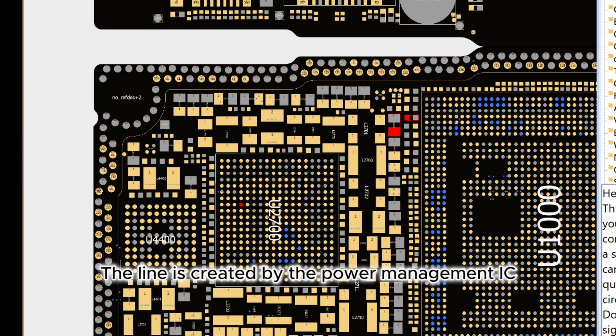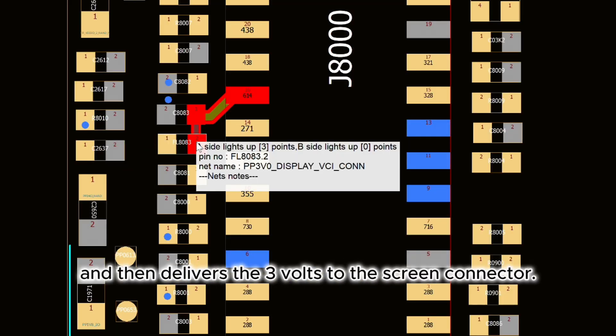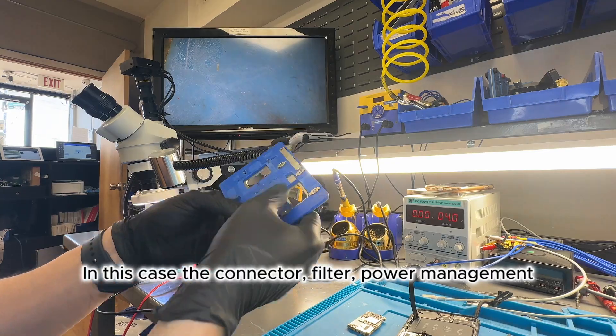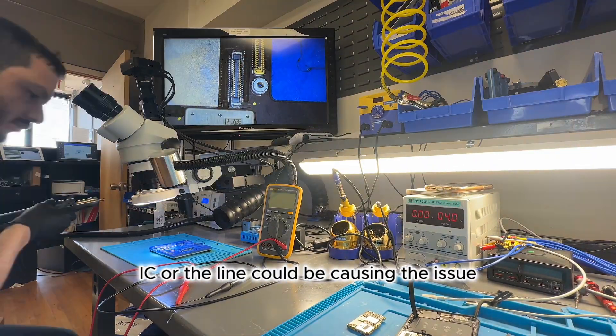The line is created by the power management IC, which sends 3 volts through a filter and then delivers the 3 volts to the screen connector. Since the multimeter shows OL, it means there's no connection. In this case, the connector, filter, power management IC, or the line itself could be causing the issue.